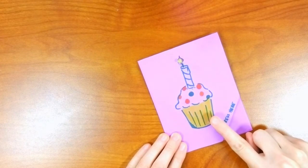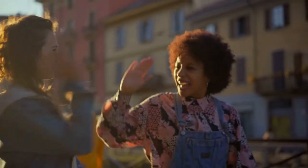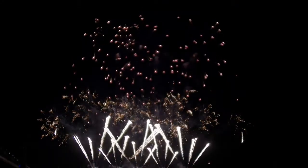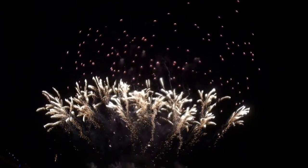These cards can be made to celebrate light in all its forms — the light of brightening a friend's day, the light of giving thanks for what we have, and for all of our Champ families who celebrated Diwali last week, the triumph of light over darkness.